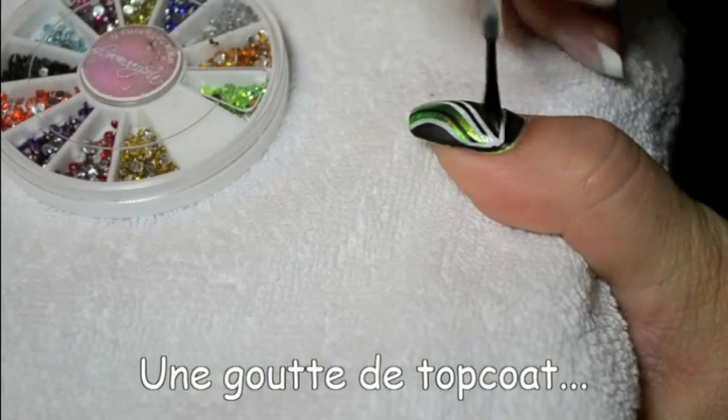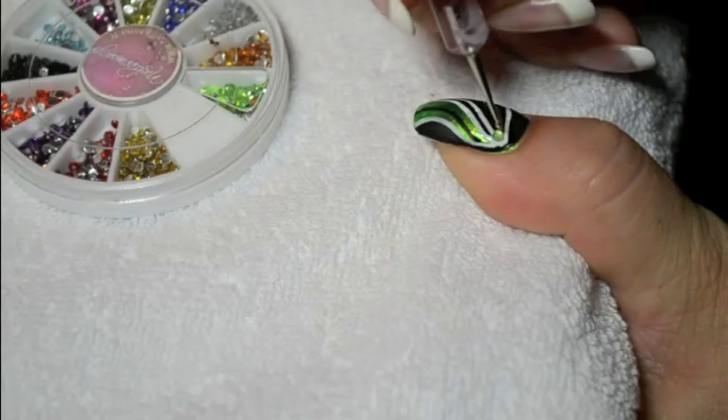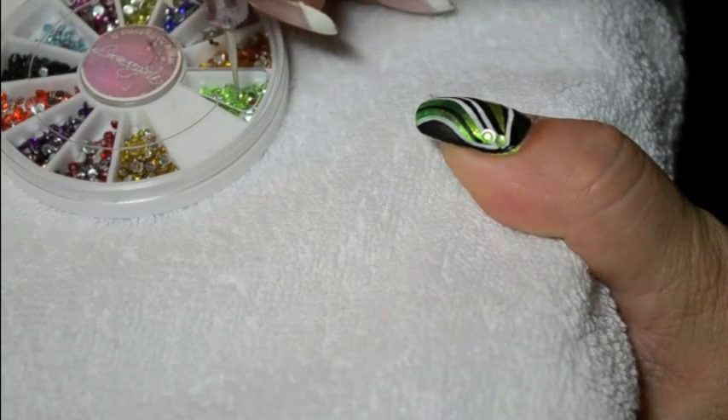Then you will just have to put a drop of top coat in the corner of the nail and glue the rhinestones, and finish with a coat of final top coat. And you're done!